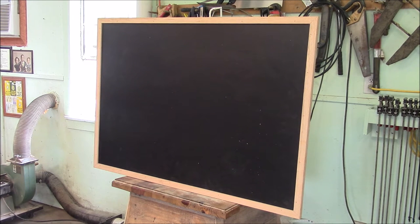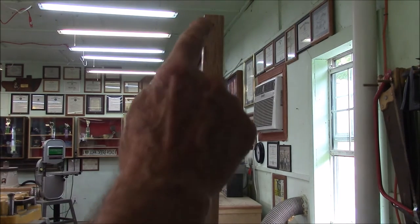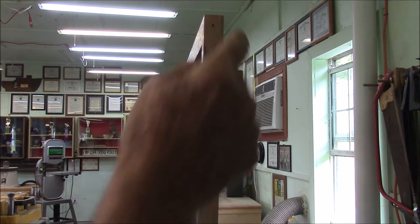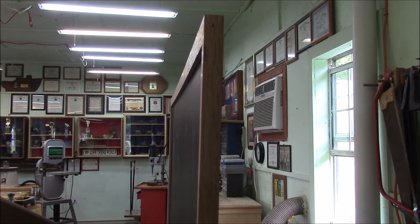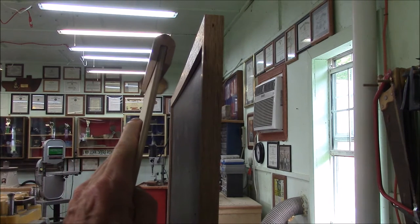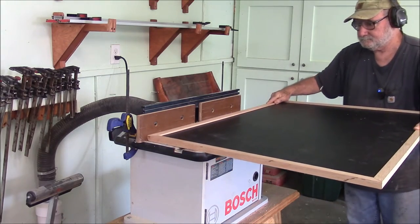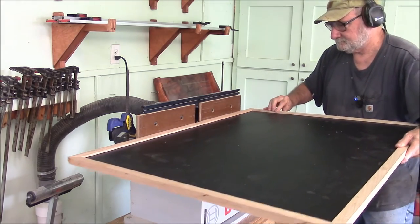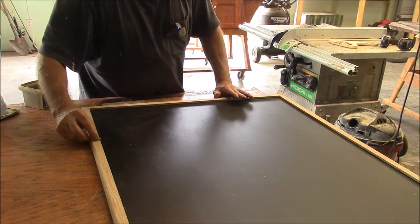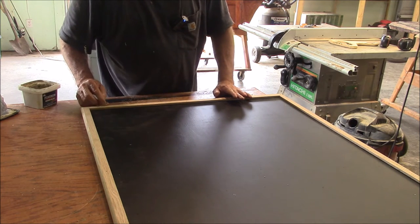Pretty proud of it. The next operation is to run it through the router table and round over those edges on the trim. You can see the current profile of the trim is kind of squared off — I'll be running it through the router and it'll be rounded over. This thing's looking pretty good, so I'm going to go around and put some wood filler in the brad marks.